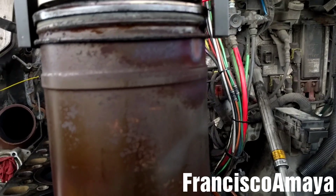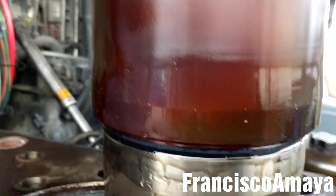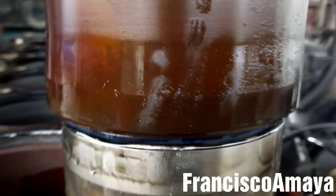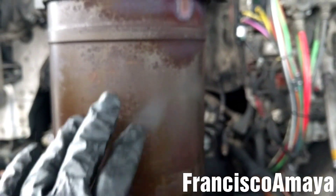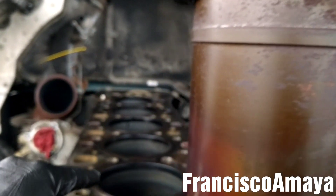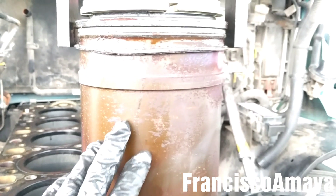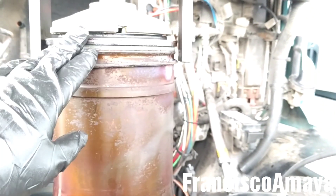It's all damaged with corrosion, because this truck almost had one million miles. It's normal to see this kind of damage. The cylinder liner is out, so I'm going to repeat the process with the other five cylinders left to do, and that'll be all.